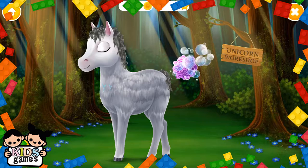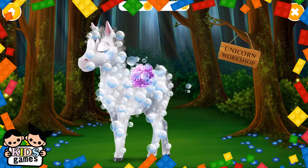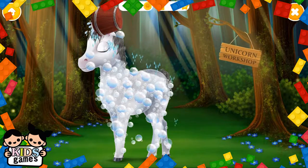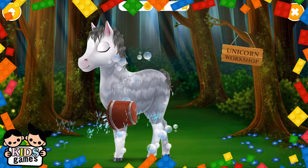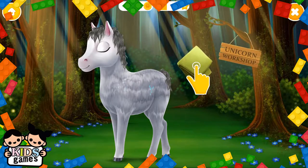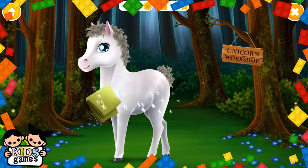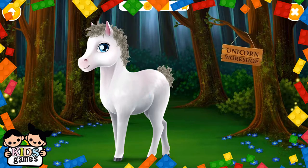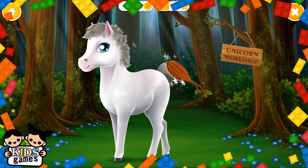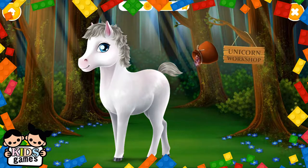Apply shampoo. She loves water. Very good. Now, dry the coat. Look how white she is.